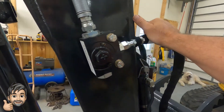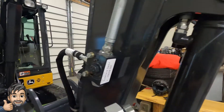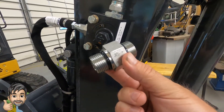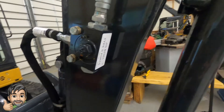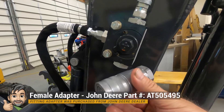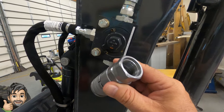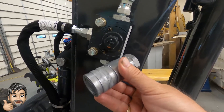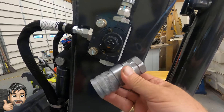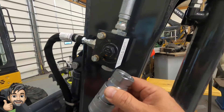I'll put in the part numbers for these as well. The one coupler piece we're putting in is about $19 from John Deere, but the male and female ends they charge about $60 or $70 for, which is crazy. I found a site that's OEM for this and they're about $42 a pop — about half price. I'll put the links for that down below.